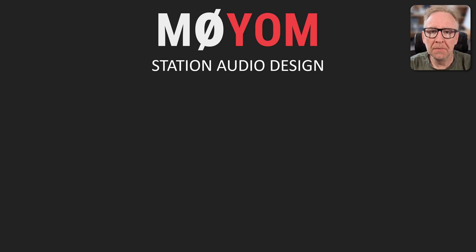Hi everyone, I'm James, M0IOM, and today we're going to be looking at station audio design.